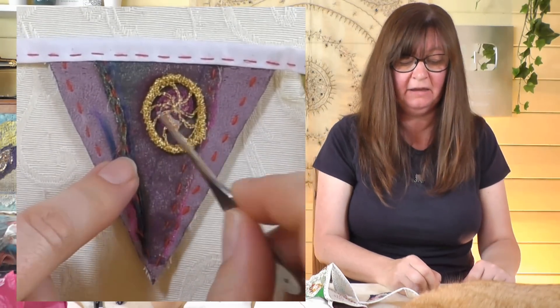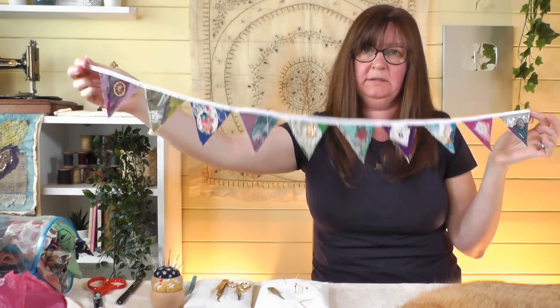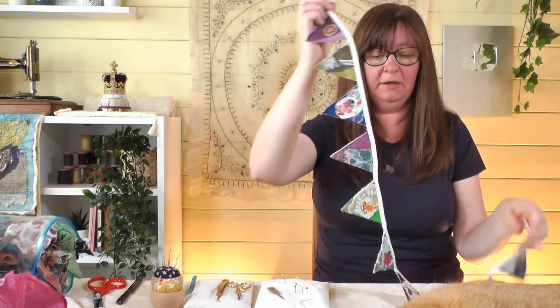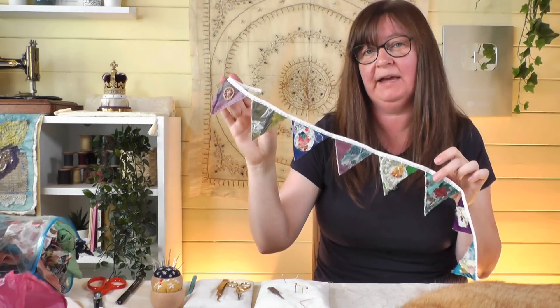So let me just hold that up so you can see it — isn't it pretty? You can really personalise this, make it as long as you want and the triangles as big as you want. I hope you've enjoyed that and feel inspired to have a little go at making some bunting and see what you can make out of your slow stitching. Next week's video I'm going to show you 20 things you can make with your slow stitching — I'm excited to show you that one. Do check out the slow stitching videos linked up here, give this a thumbs up if you've enjoyed it, and we'll see you next time.